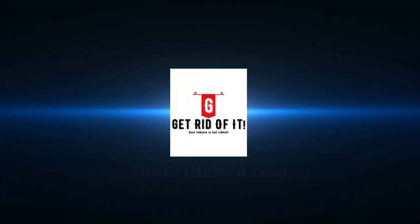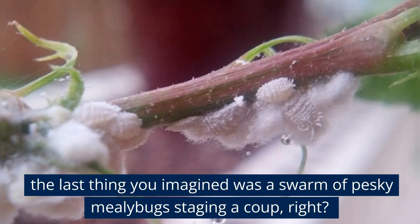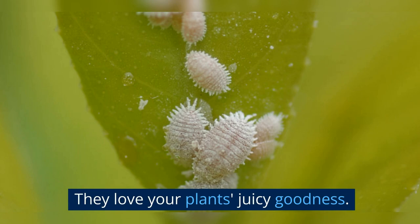I bet when you pictured your peaceful, lush, green indoor garden, the last thing you imagined was a swarm of pesky mealybugs staging a coup. These tiny insects look innocent enough — all white and fluffy — but don't be deceived. They're sapsuckers. They love your plant's juicy goodness, and they don't believe in sharing.